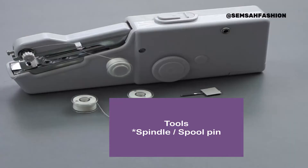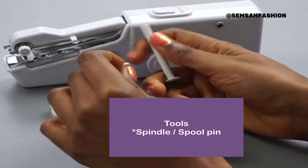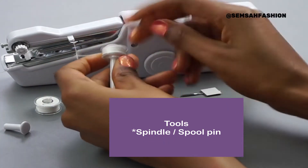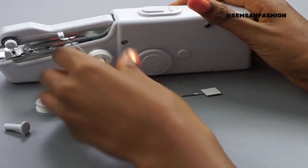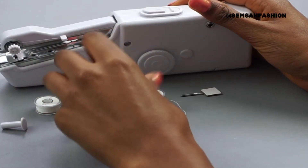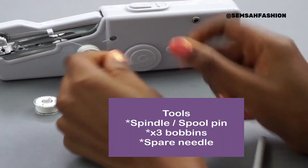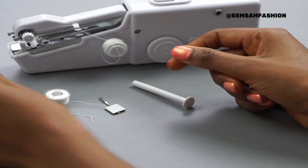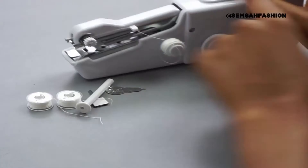This machine comes with a spindle — you put the thread in this place — so you have two spindles for longer thread. You also get three bobbins, a needle, a spare needle, and a needle threader.